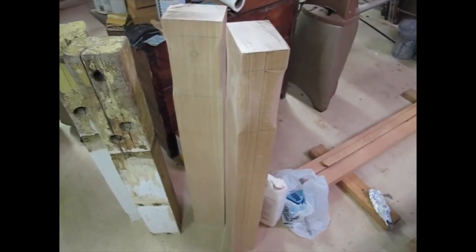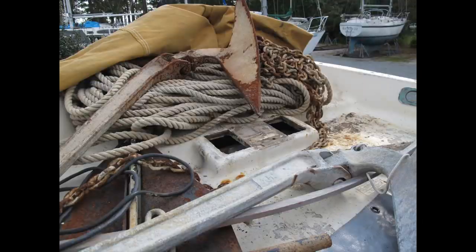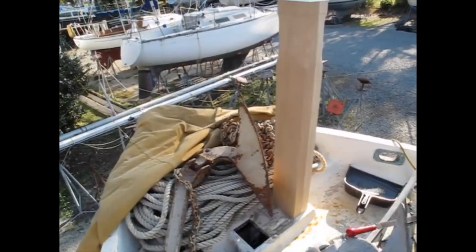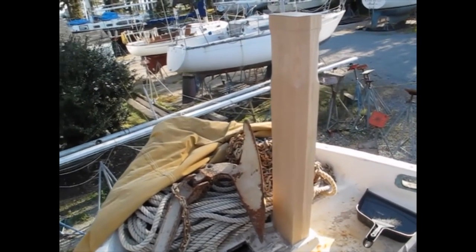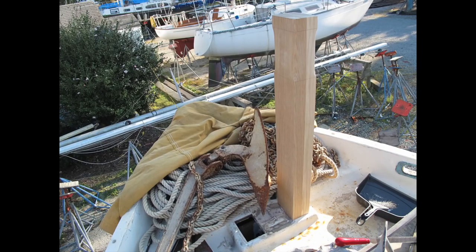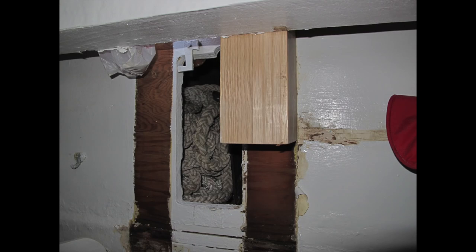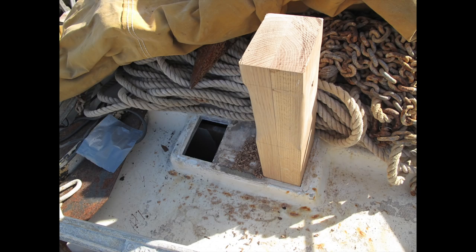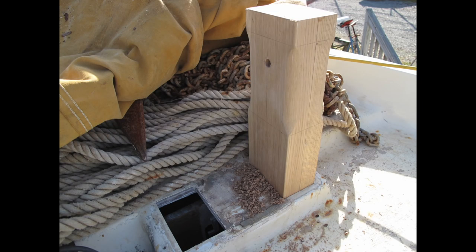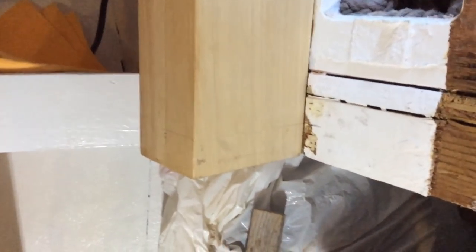After a few finishing touches, it was time to take the new Samson posts out to the boat for a final fitting. Once again, I was in for more work than I'd bargained on. The holes weren't exactly square, and the anchor locker bulkhead wasn't exactly straight compared to the holes. I ended up filing away a good bit of fiberglass from the deck and a good bit of wood from the posts and bulkhead below before I could get the new straight and square Samson posts to slide in.